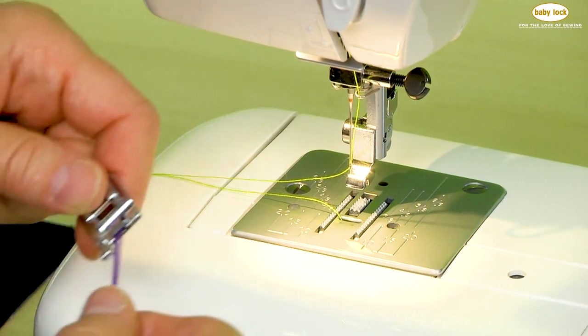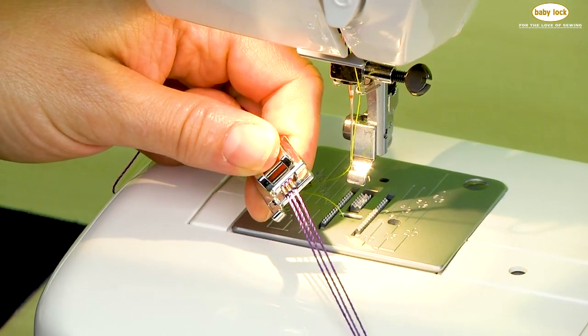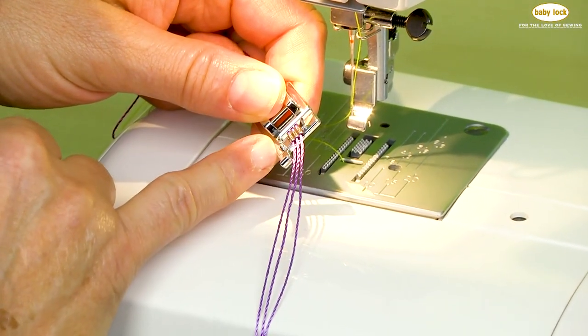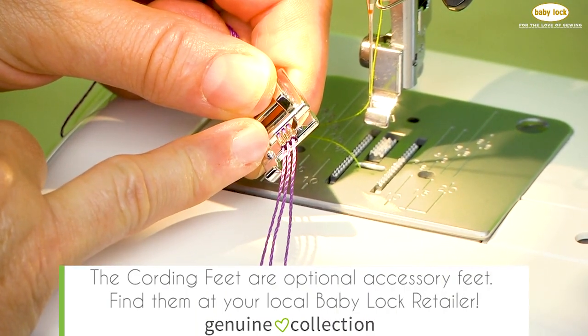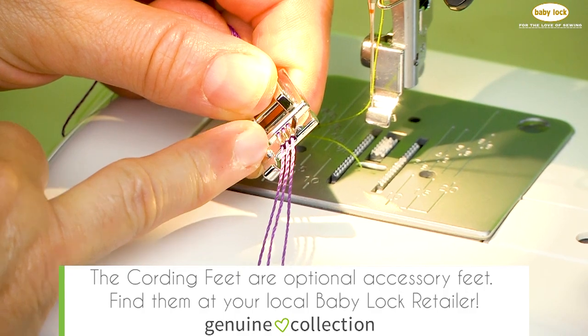Cording is a great surface embellishment for any project. To start, you're going to need a cording foot and there are three of them. This is the three groove, there's also a five and seven. All three of them are optional.